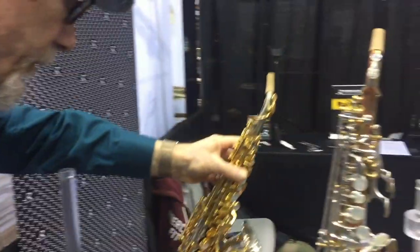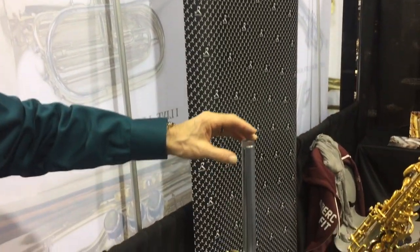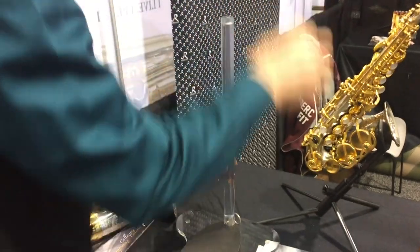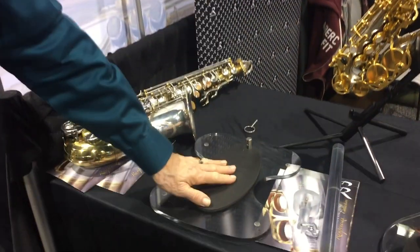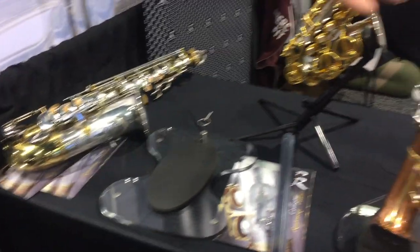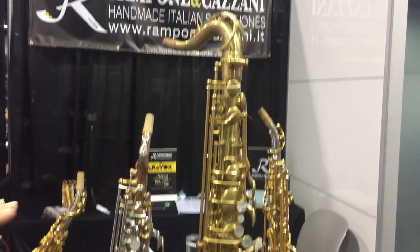Any size from fully curved sopranino to baritone saxophone — we have an extension that very easily goes on top. This is modular in its design. It travels flat, easy to put together, no tools required. All of our products follow this approach — one base with multiple configurations.